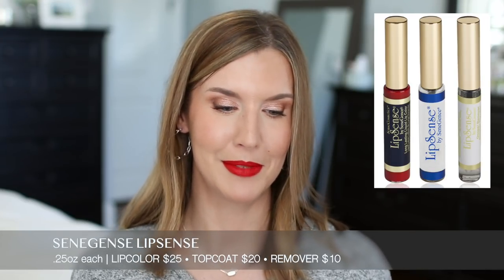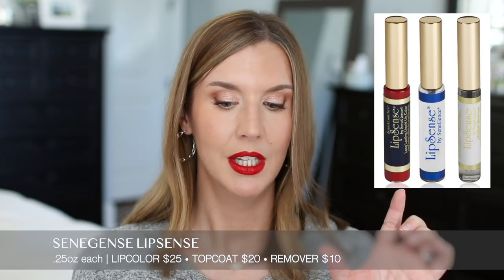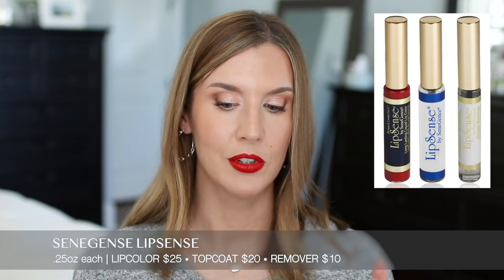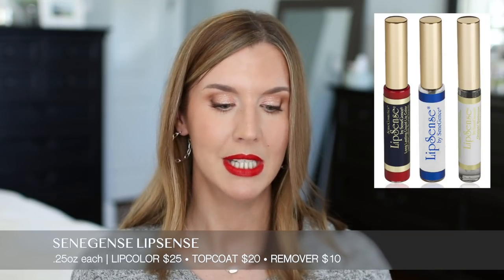I also want to briefly mention LipSense by SeneGence because some of you have brought it up. It's $25 for 0.25 ounces for the color, $20 for 0.25 ounces for the gloss, and $10 for 0.25 ounces for the remover. The first ingredient is alcohol. Despite what they say about it not being drying, it is very, very drying on your lips. You're supposed to apply three layers of the lip color and it is bulletproof, but you're going to get some major lip dry out.